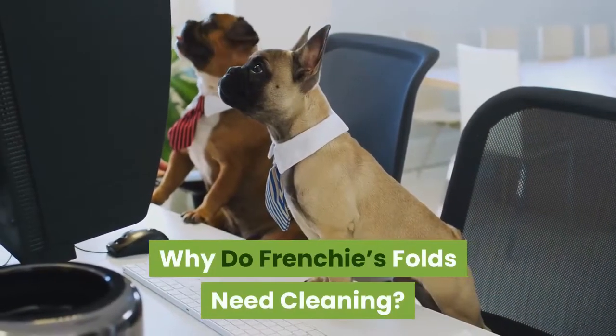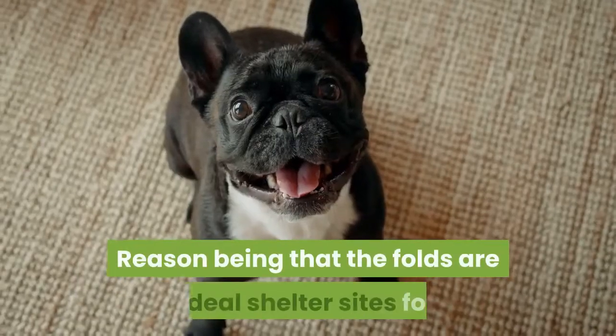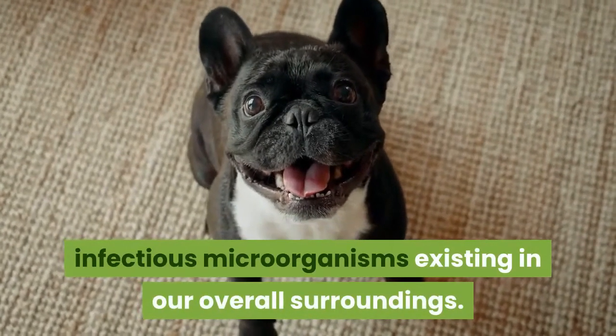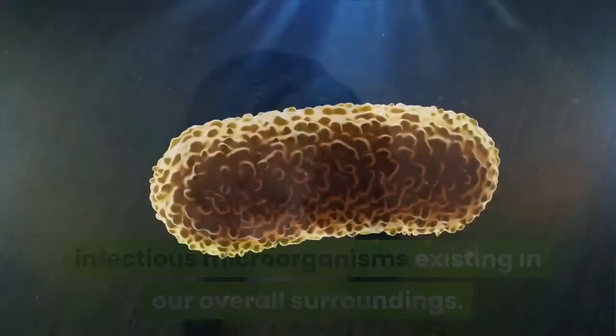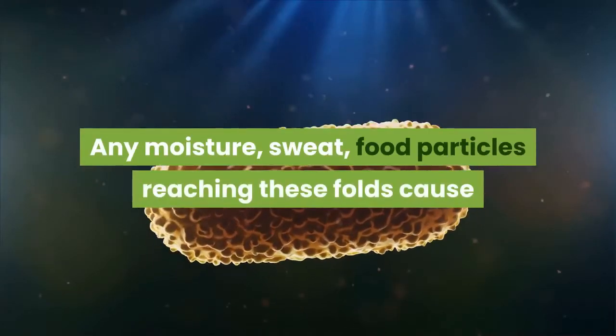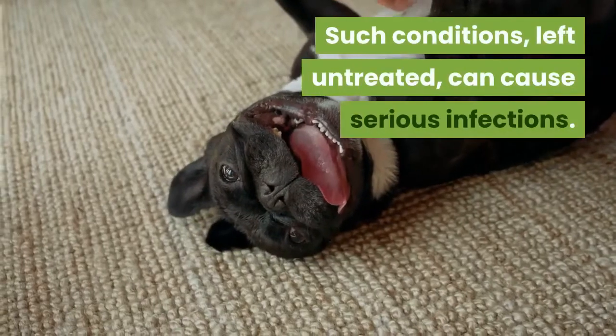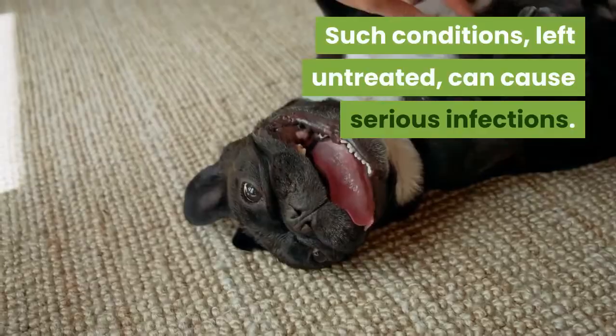Why do Frenchie's folds need cleaning? The folds are ideal shelter sites for infectious microorganisms existing in our overall surroundings. Any moisture, sweat, or food particles reaching these folds cause infectious microbes to have a feast. Such conditions, left untreated, can cause serious infections.